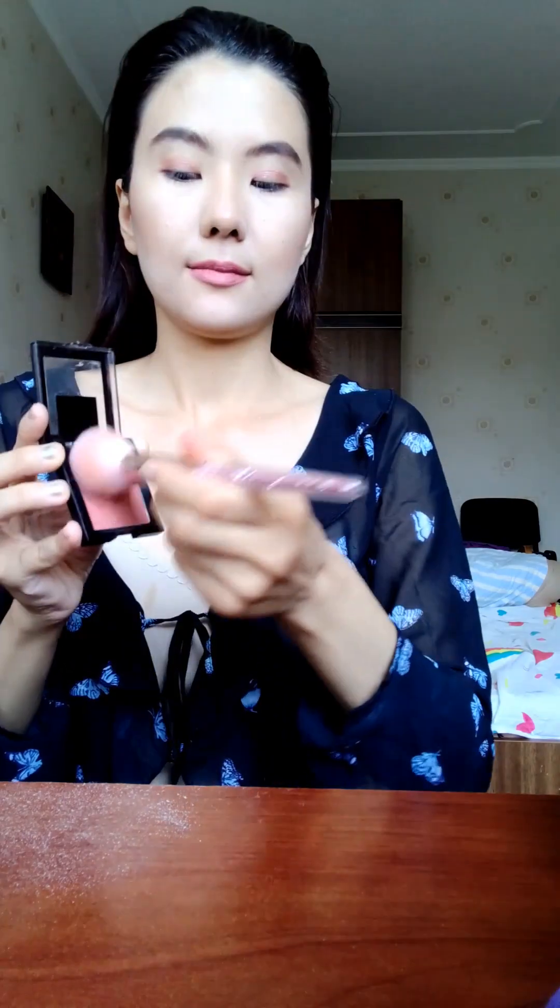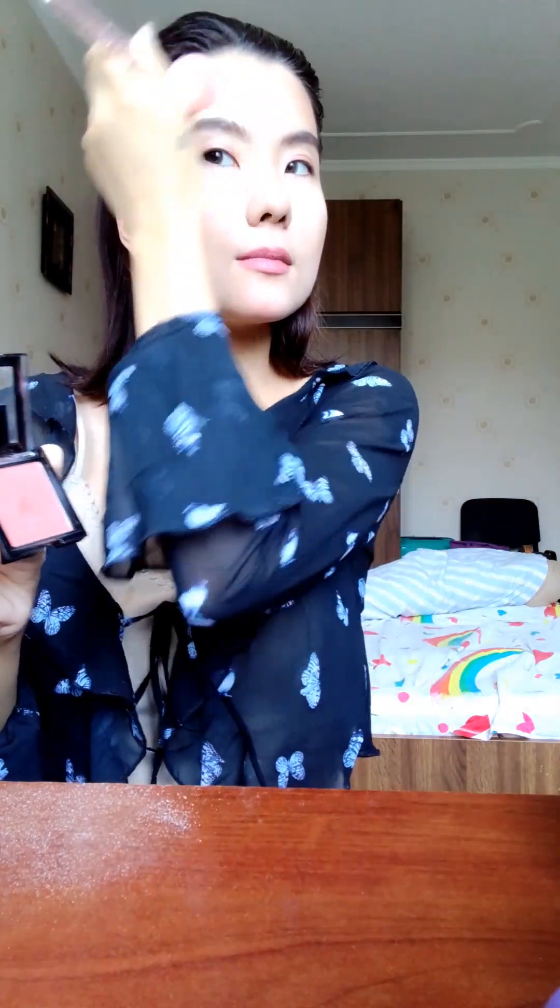And then I'm going to apply lipstick in the color of showgirl. The last one — I'm going to apply blush. I'm going to also do a little bit of contouring with the brush, to make it look even smoother. It looks like this.